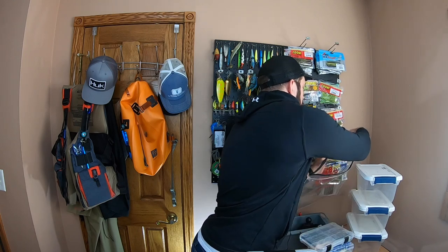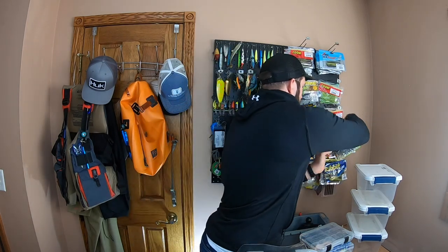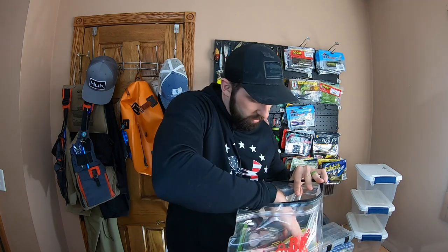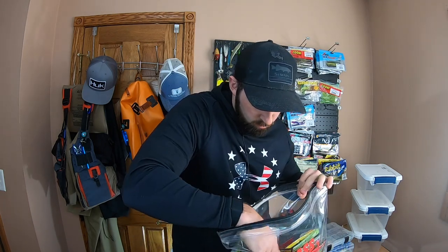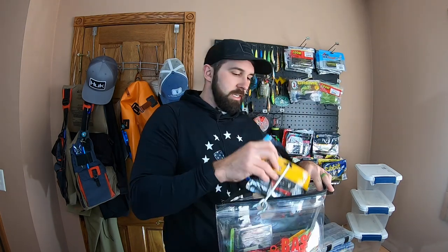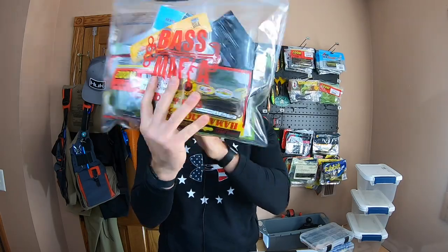I recommend going with something like the Bass Mafia Money Bags. What you can do with the Money Bag is you can take basically as many baits as you want. I'm just going to grab a whole bunch of these - your stuff, some of these. We're just taking the whole arsenal to the lake. Let's grab some drop shot stuff too. So I've got about 20 bags in here. It's still pretty slim, not going to take up a lot of room.